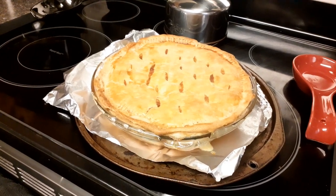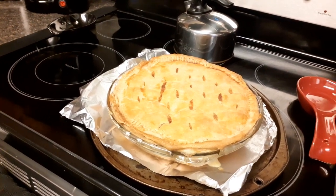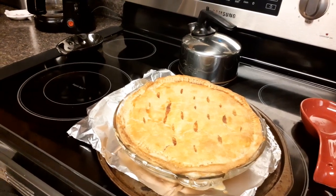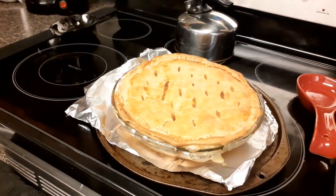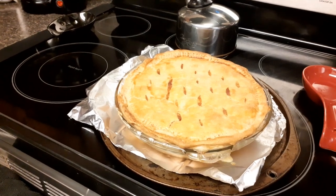Anyhow, this is my chicken pot pie for dinner tonight — it's Thursday night. If you try it let me know. Like I said, I'll put the recipe below. You guys have a wonderful day, thanks for tuning in for dinner tonight at my house. Bye bye!